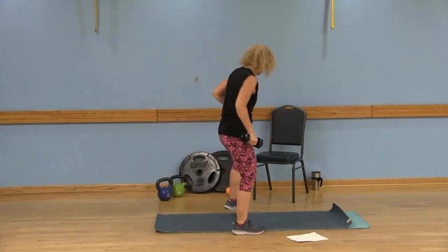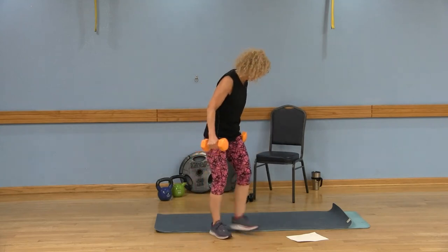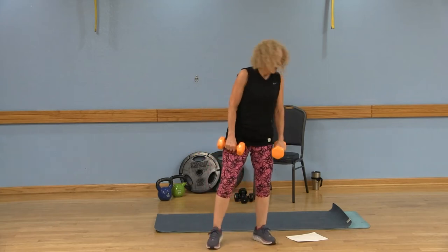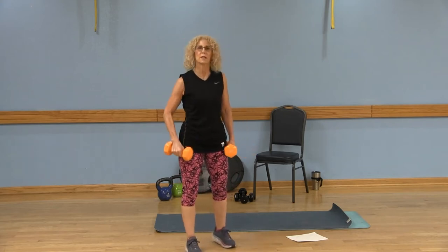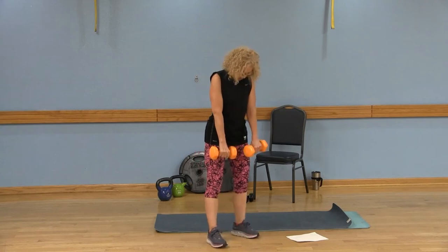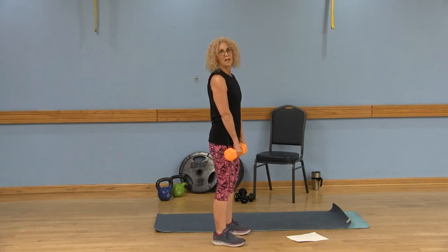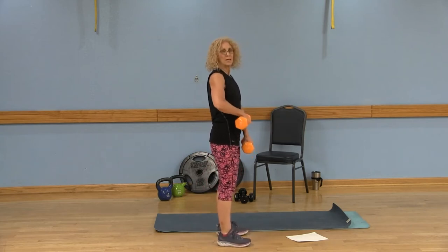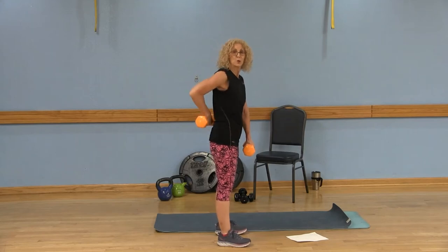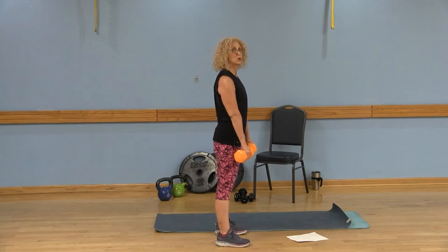Maybe you want to grab a little extra heavier weight because we're moving on. From here we're going to be doing a deadlift with a back row. Let me first show you the proper technique for the deadlift. Your hands are right in front of your thighs — try not to rest them against your legs. Legs are hip width apart, shoulders are back, belly button is pulled to the spine so you have support for that low back. Keep those shoulders away from the ears.